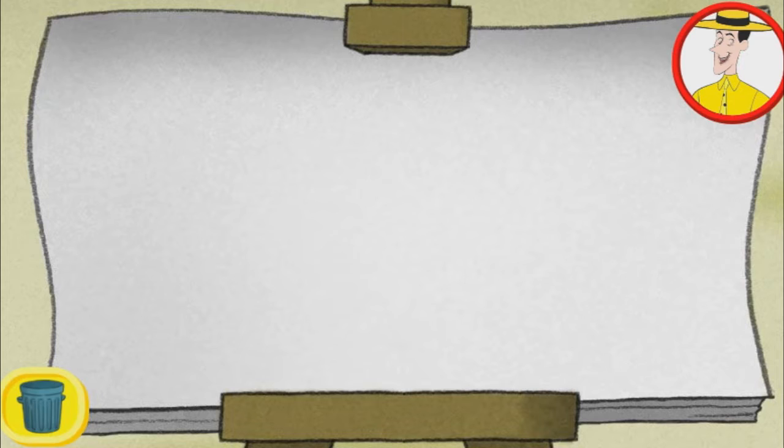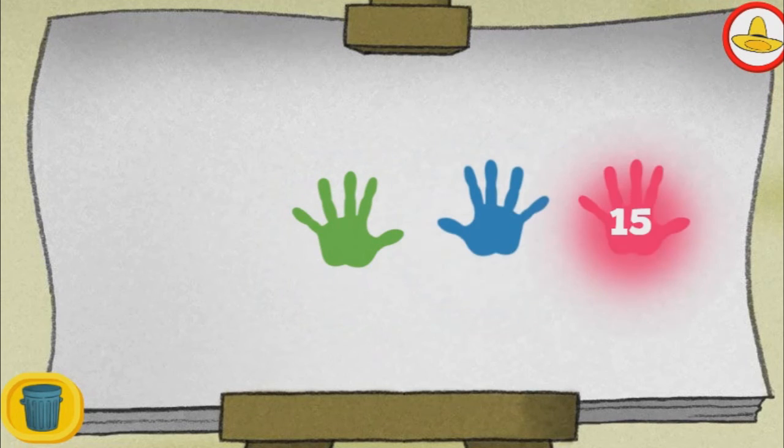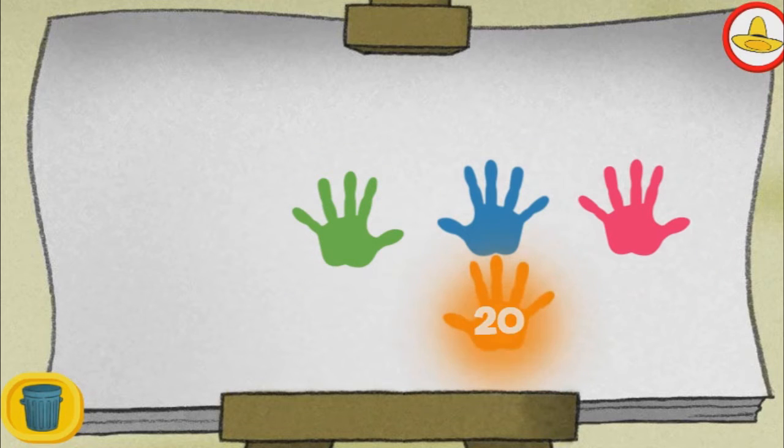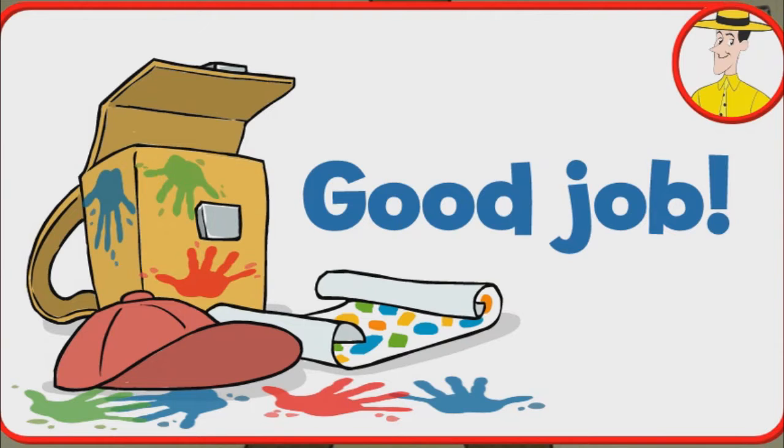Click the trash can to start over. Five, ten, fifteen, twenty, twenty-five. Good job!